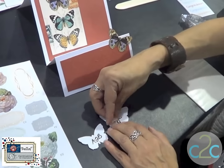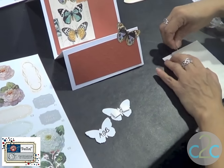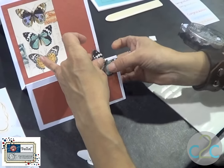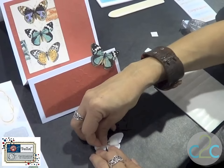From that point, what you'll want to do is add your foam squares, because obviously we are building dimension — that's what it's all about. So then you'll add the next one in the line, and then you'll add the last one.